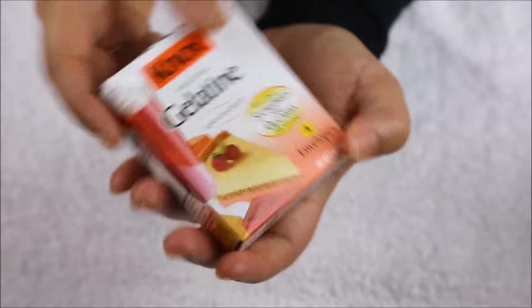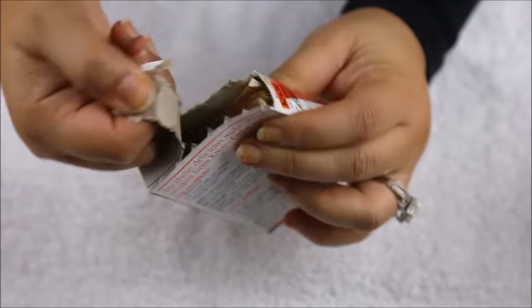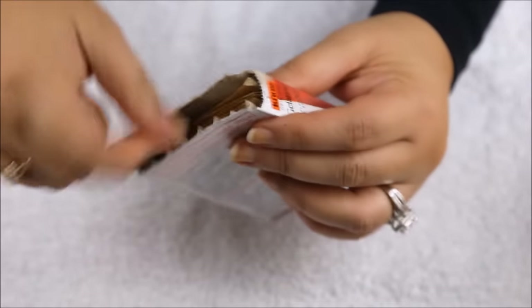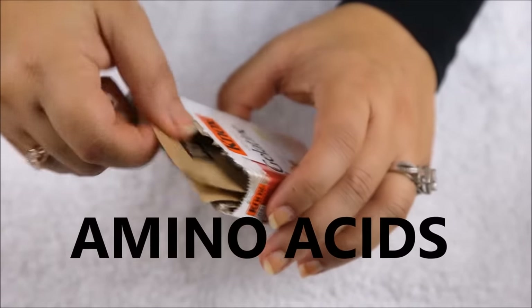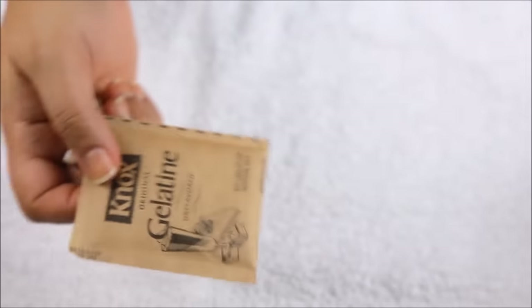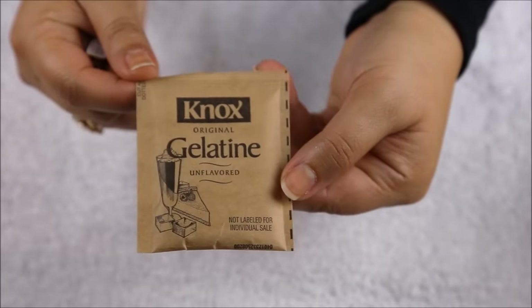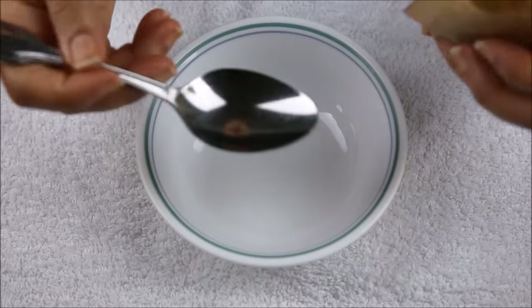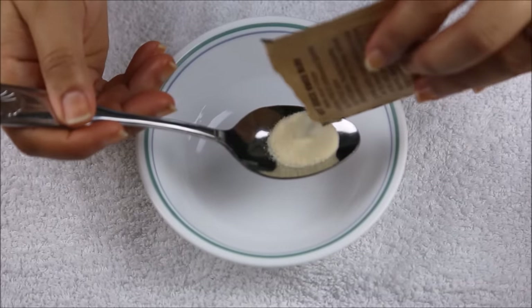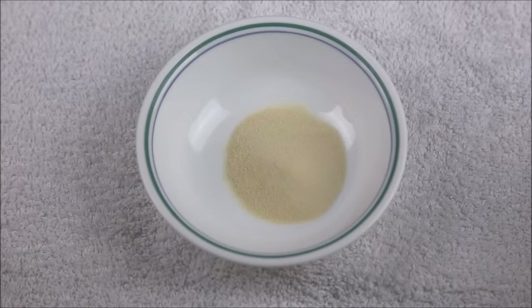To prep this, you will need a teaspoon full of unflavored gelatin, which is easily available in any of the grocery stores. Gelatin has proteins and amino acids which help reduce the appearance of wrinkles, sun damage, and stretch marks, giving your face a very youthful look. It also brightens up your skin.